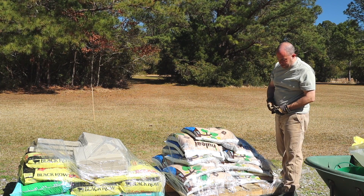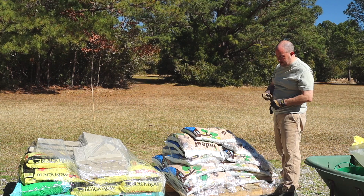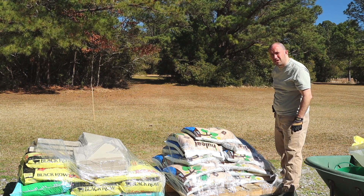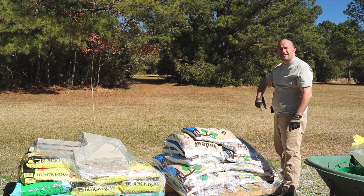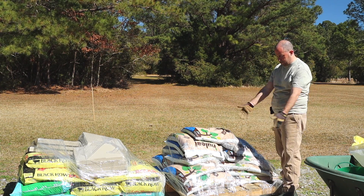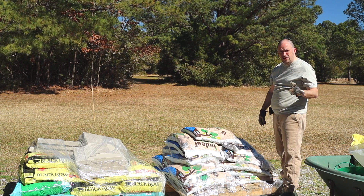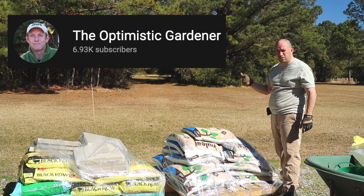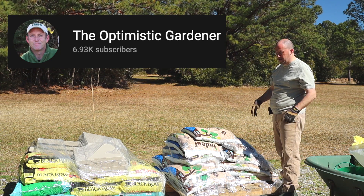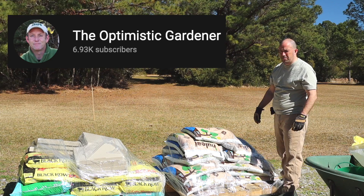I think the pallet is made out of something pressure treated, so I won't be using that for anything I'll be growing in. But I could probably use that wood for something. That's going to be another video about what you can do with pallet wood. For a sneak preview, go check out the Optimistic Gardener — he does an awesome series of videos about what he does with pallet wood. It's incredible. Give the guy a follow.